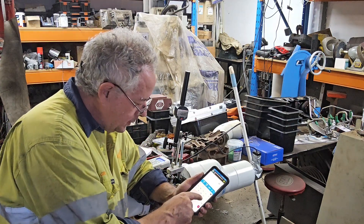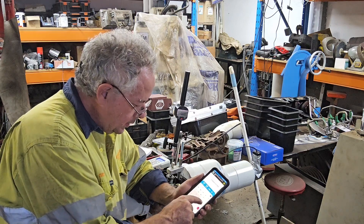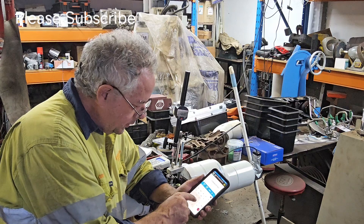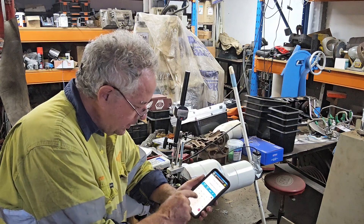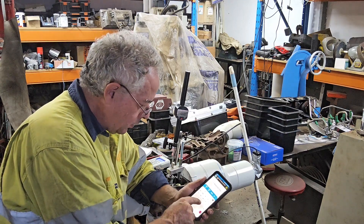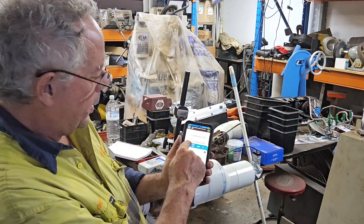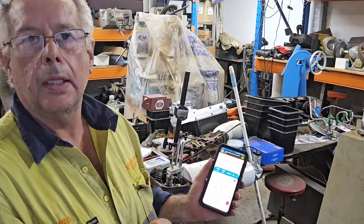We're going to convert the 109 CFM at 7.1 inches of water to 28 inches of water flow, which is what Stan Weiss's website uses. So: 28 divided by 7.1, equals, square root of the answer, enter. So now we have 109 times answer - we're showing 216.5 CFM.